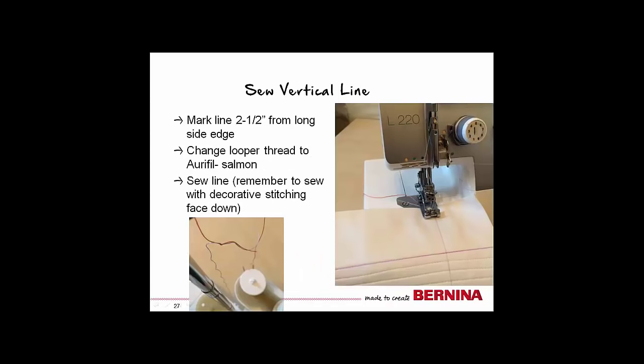Now that the fabric is tidied up, we can sew our final decorative stitch. First, change the looper thread from blue to salmon — you may do this easily by tying the thread tails together. With the presser foot raised, pull the threads from the stitch plate area until the salmon color thread is through the machine. Trim and you are ready to begin. Mark your vertical line 2.5 inches from one long side. Remember to mark and sew with the decorative side face down. When finished, trim the thread tails.